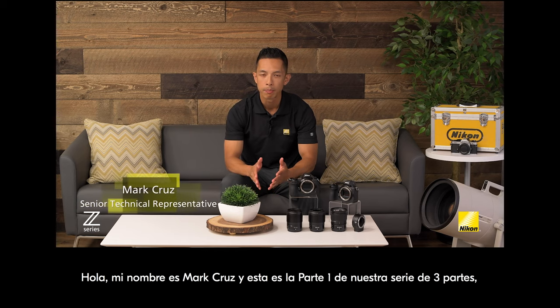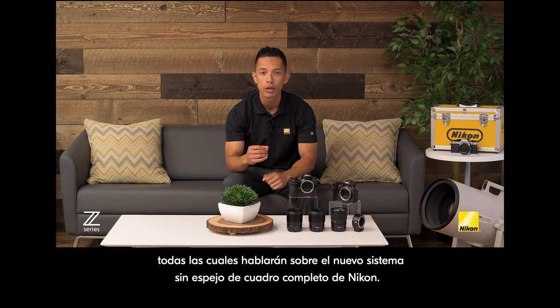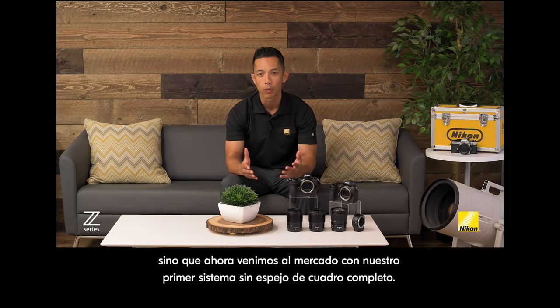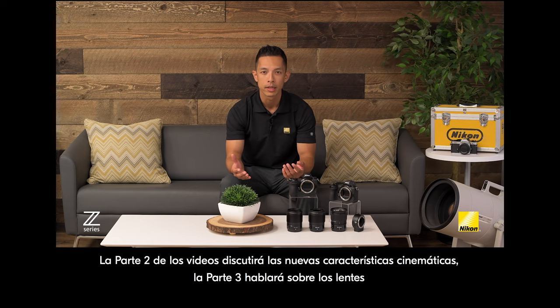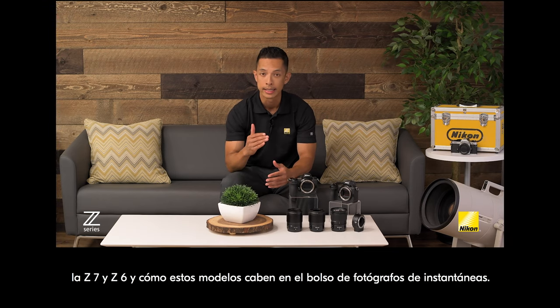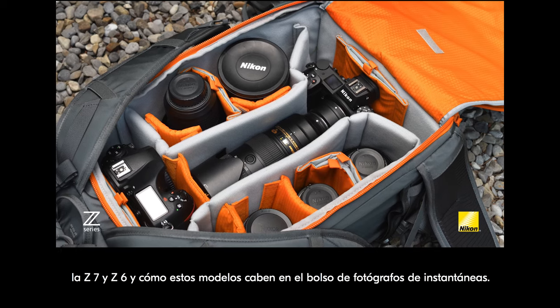Hi there, my name is Mark Cruz and this is part one of our three-part series, all of which will talk about Nikon's brand-new full-frame mirrorless system. This is a momentous occasion as we expand our line to not only include our incredibly popular DSLRs, but now come to the market with our first full-frame mirrorless system. In this video we'll talk about the two different models, the Z7 and Z6, and how these models will fit into a still photographer's bag.